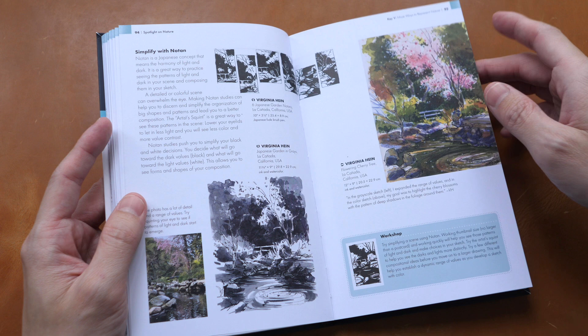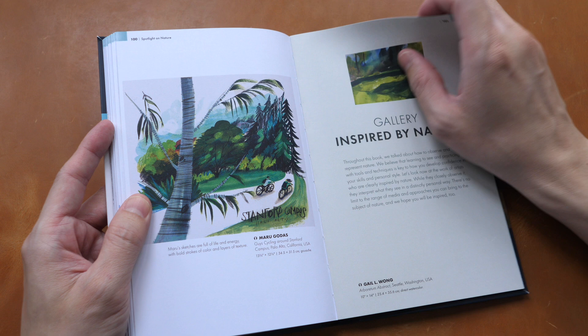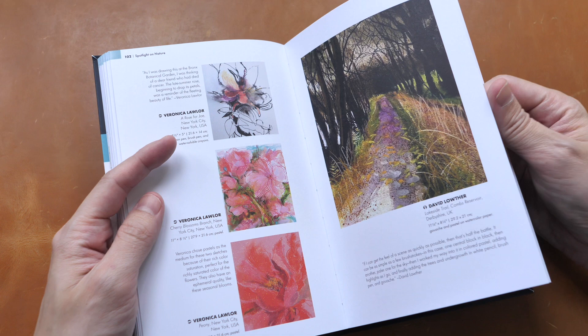The thing about the books from the Urban Sketching Handbook series is if you buy one, you will feel like you need to buy all the books. I'm not sure what number this book is — probably book 16 or 18. There are just way too many books in this series.